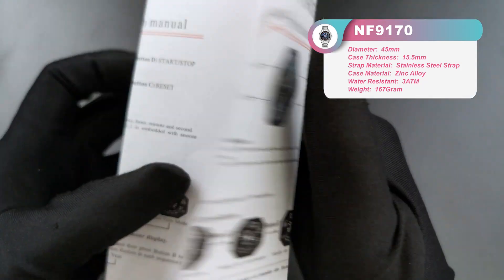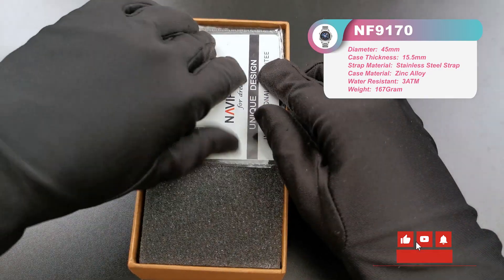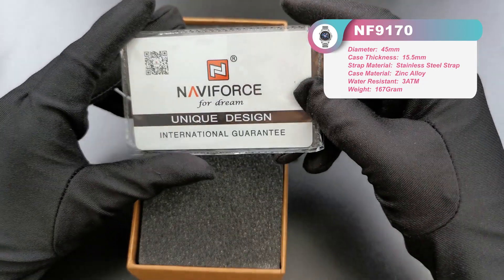Let's see more detail about the real watch. And this is the guarantee card. Usually we will give you a one-year guarantee.